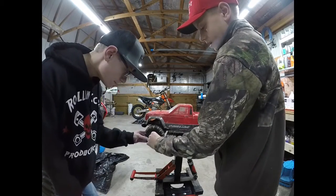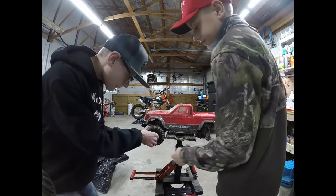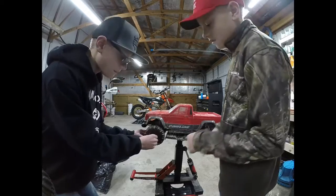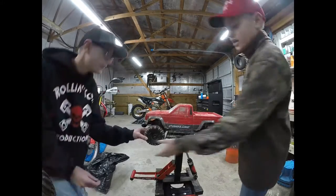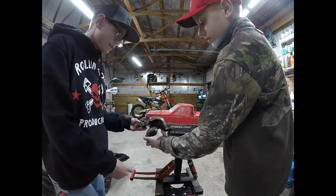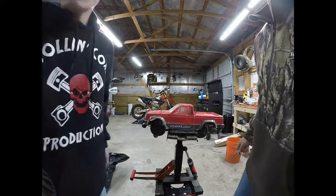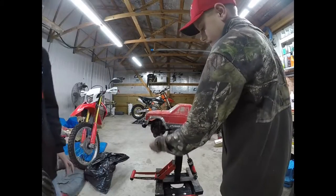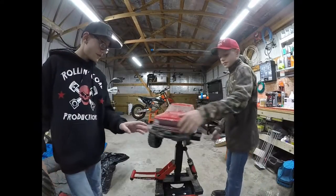So now the second one is off. We haven't had dirt bike videos in a while because it's raining right now. There's water over the road and we have some flooding - not as much where we live, but other places we know of have flooding.